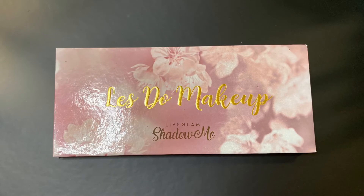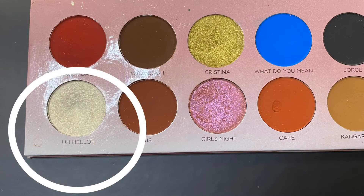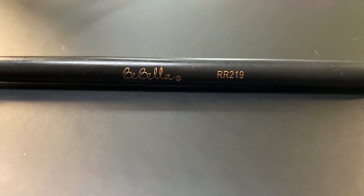For my inner corner highlight, I'm using the Let's Do Makeup palette by Life Glam, going in with the shade Hello and using the Babella RR 219.